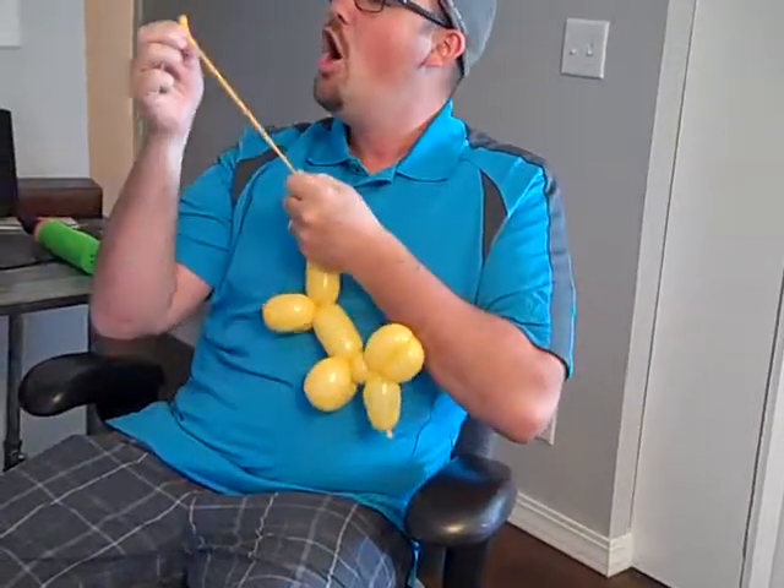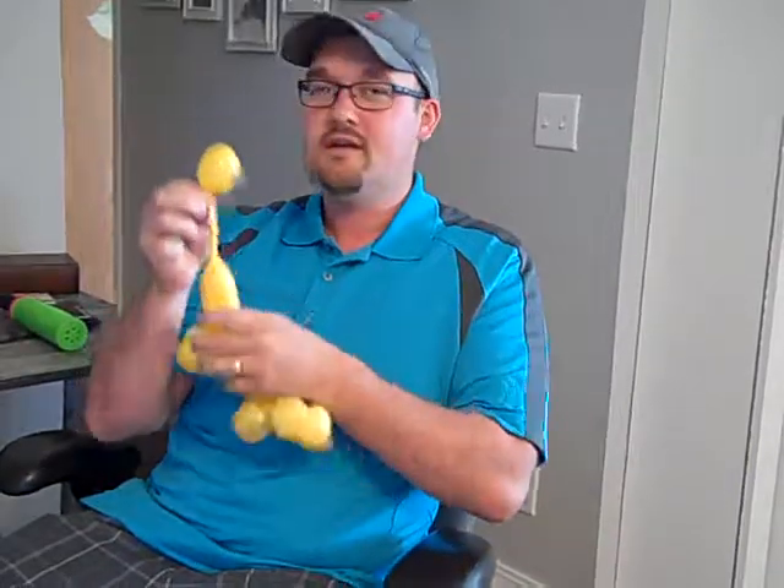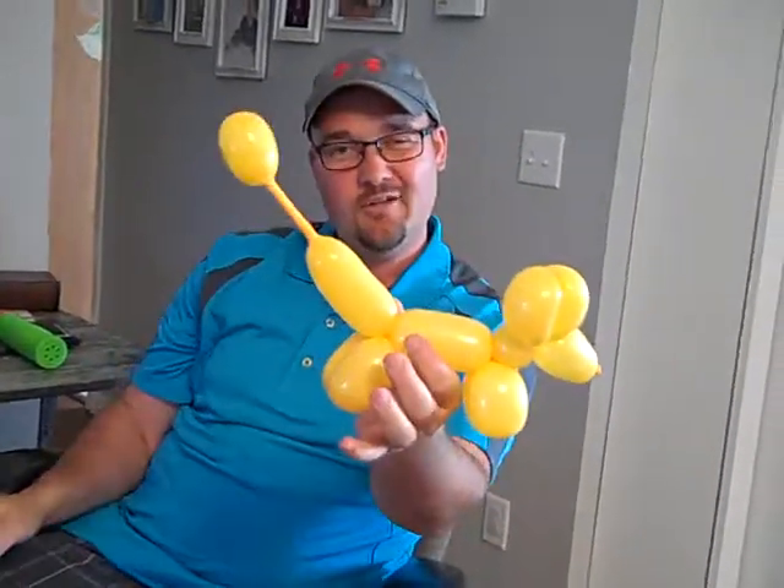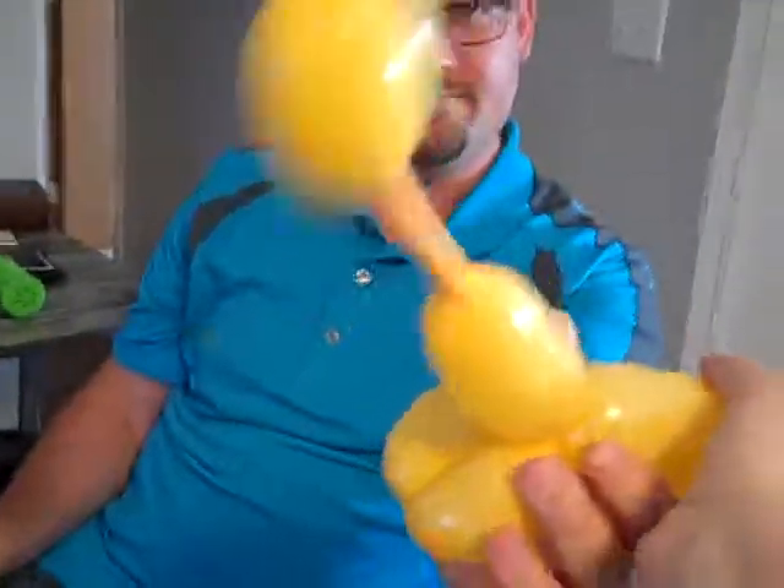You can pretend to blow it, like this. People think it's really cool. So practice with that, and then you get a nice little poodle tail. All right, that's it. That's all I've got for you. Keep it up.